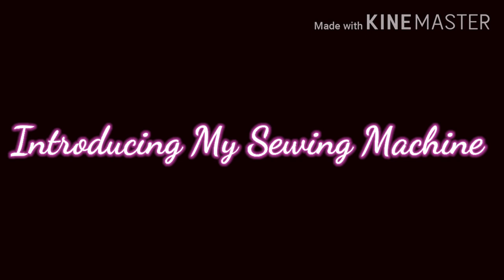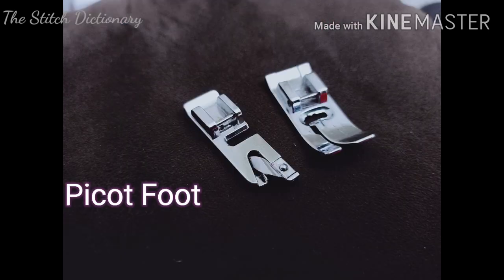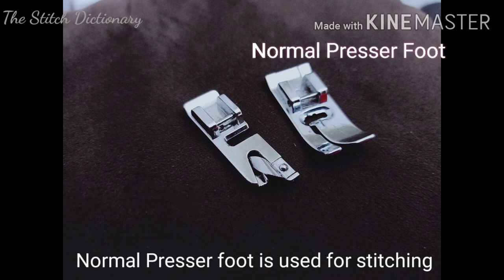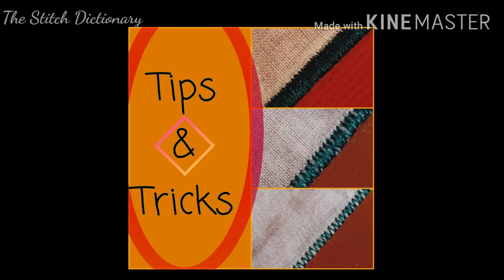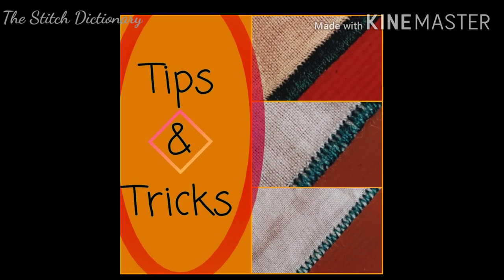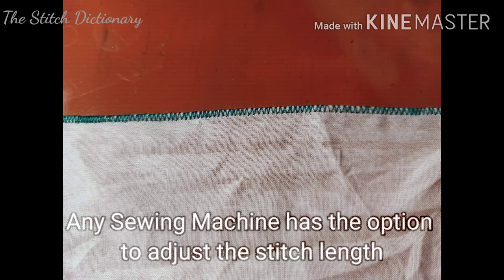This is my sewing machine called Brother JS1410. I am using this machine as well. I am using a Brother sewing machine.